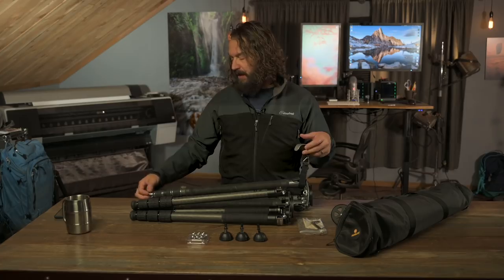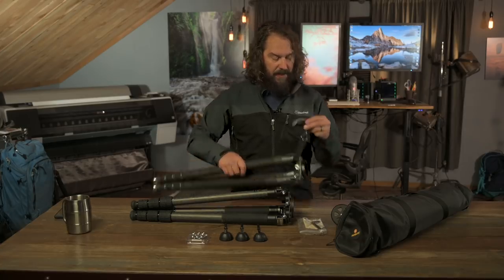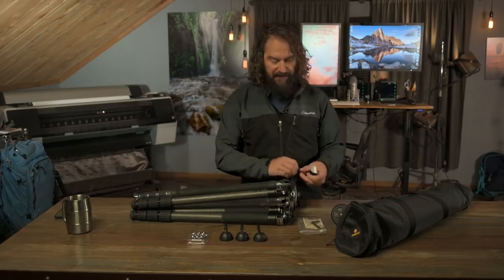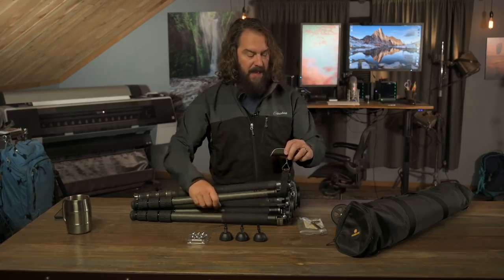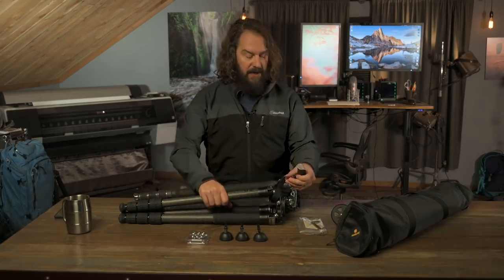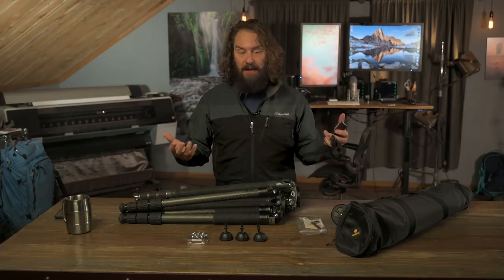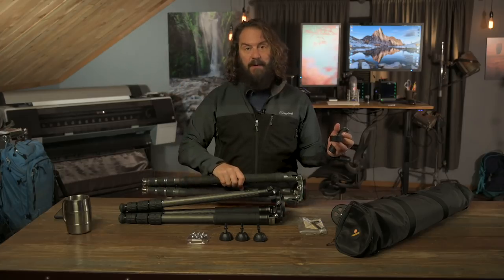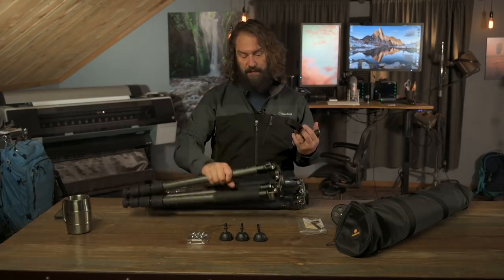I've got Really Right Stuff Rock Claw metal feet and pro bicycle cork grip tape on the Gitzo right now. Using my digital travel scale: the Gitzo comes in at 5.1 pounds — supposed to be 5 pounds, so you can chalk that up to the bike tape and metal feet. The Robus comes in at 5.5 pounds, so it's about four-tenths of a pound heavier. That may matter to some people, but if you can carry a little extra weight, this tripod gets you just about everything the Gitzo does at a huge cost savings.